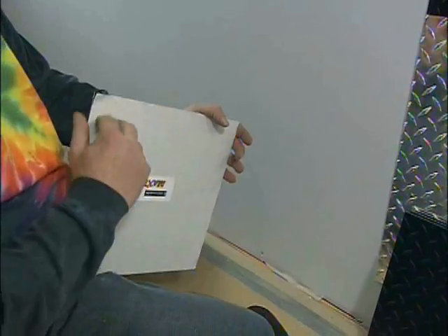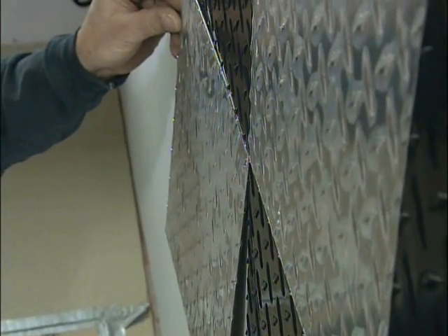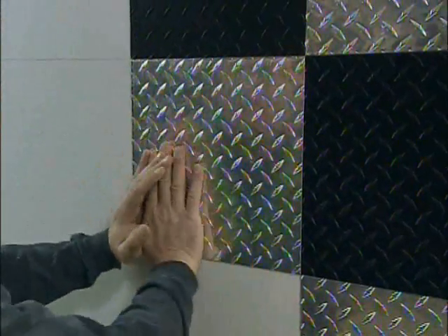The process for putting this stuff on the wall: take off the sticky paper — this is like one big fly trap, very, very sticky. Once I peel the paper off, I set it on the wall, line it up, get it where I want it, and then stick it on. Give it a few taps, push it on a little bit, and move on to the next one.